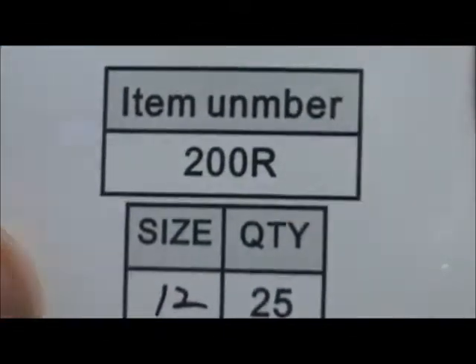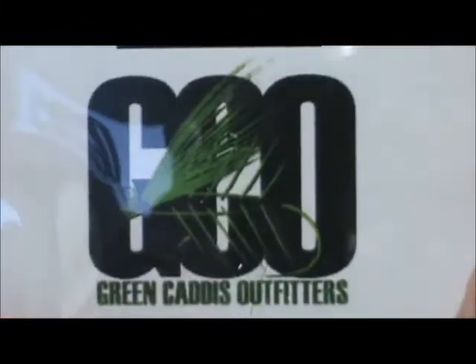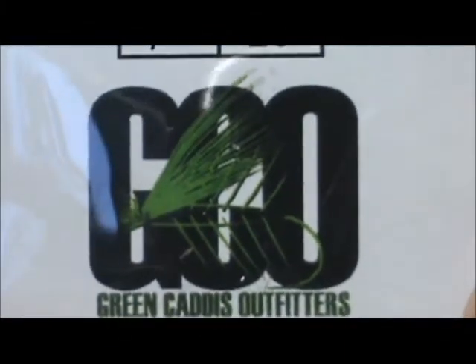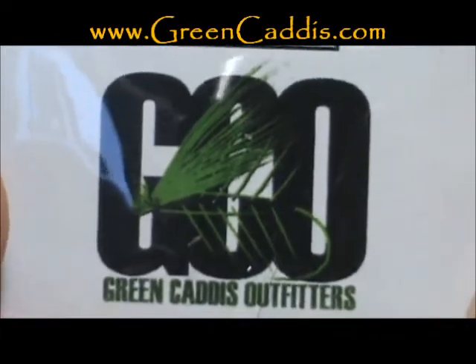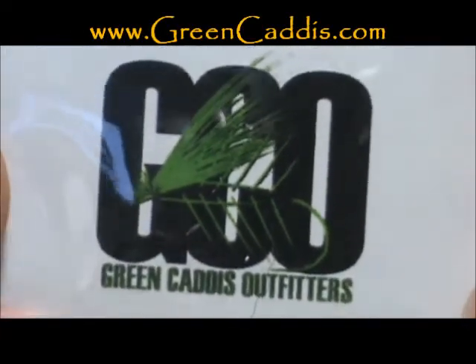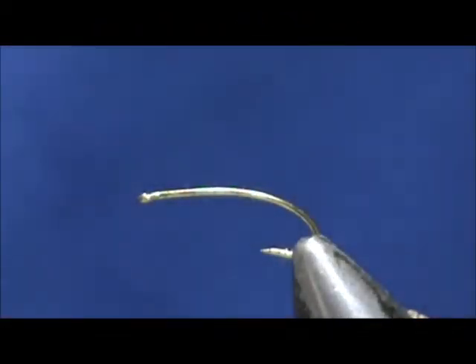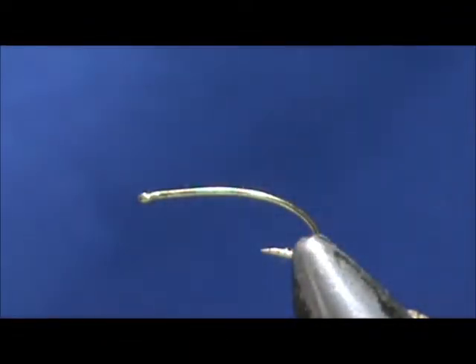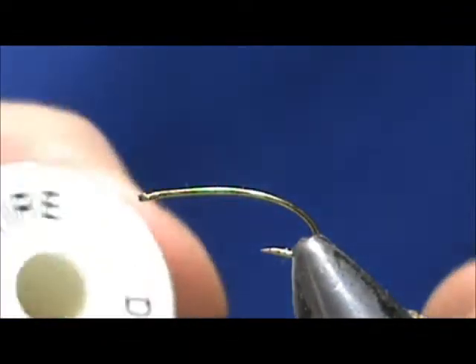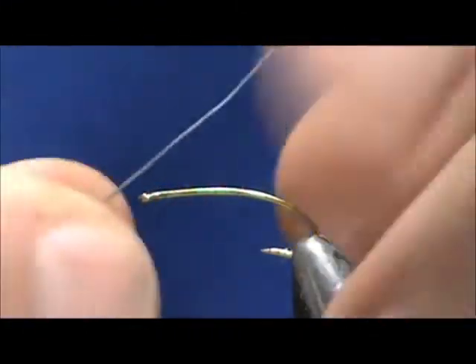The hook I have in the vise is a 200R number 12. This is a 3XL semi-dropped nymph dry hook and you can get that from GreenCaddis Outfitters at GreenCaddis.com. I'm going to use 70 denier black thread.